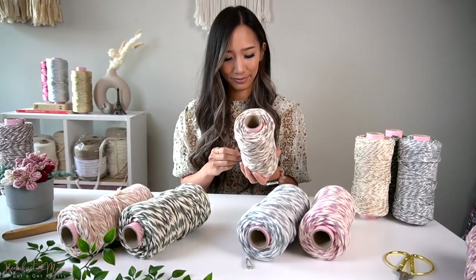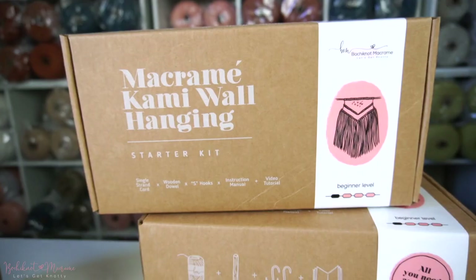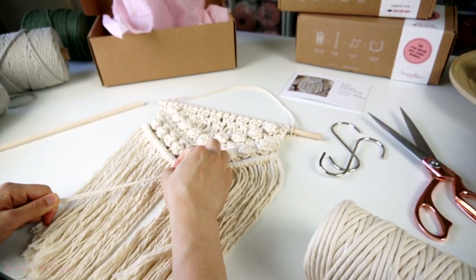If you guys are just starting off with macrame and you're interested in learning more basic macrame knots, we do have a macrame starter kit that goes over six basic knots of macrame in a small wall hanging. So if you guys are interested in that, I'll link it in the video description below. And with that said, let's get right into the pattern.